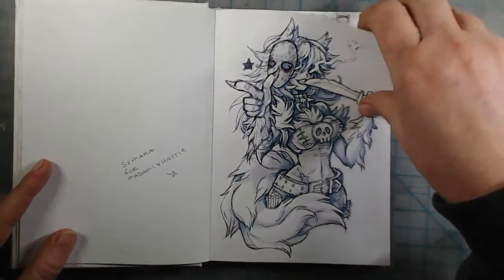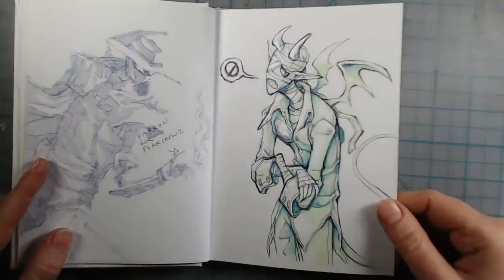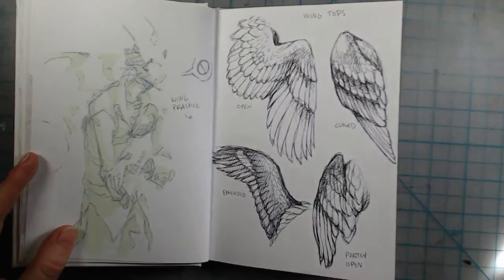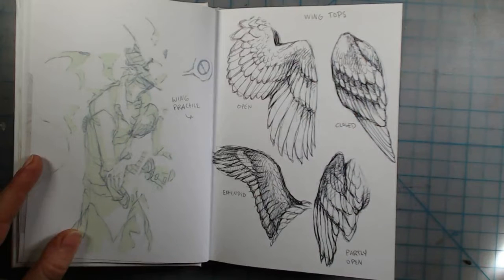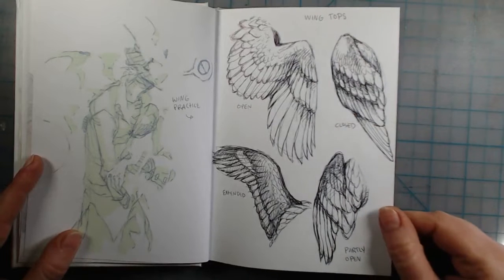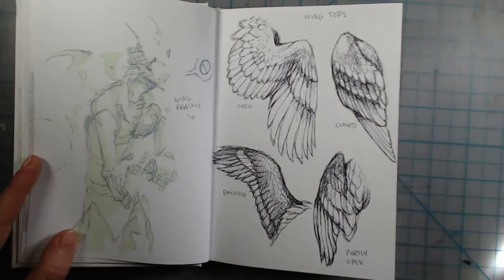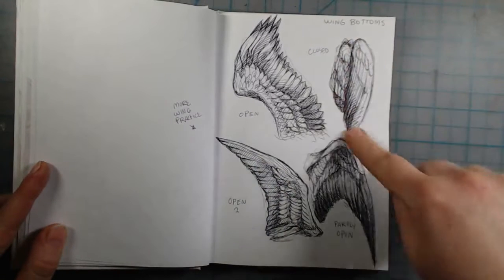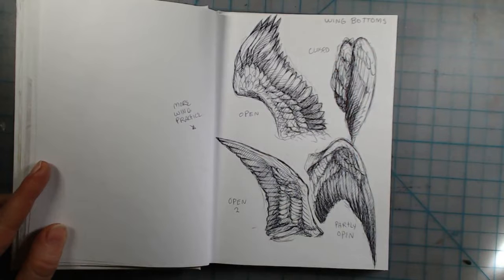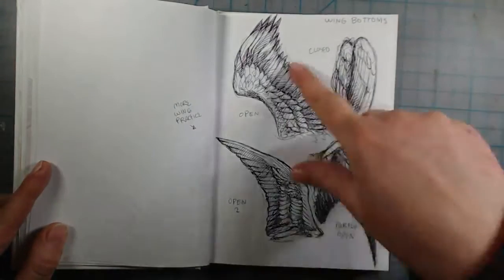This is a Patreon sketch request from Madame Hatter, another from my friend Glant, and another from my friend Fear Crows. I felt like I needed to practice drawing wings from references because I'd just been guessing how they looked. These came from different birds so the feather formations are kind of different on each — these are all top views of the wings, and these are bottom views. This one wasn't referenced because I couldn't find any bottom views of folded wings.